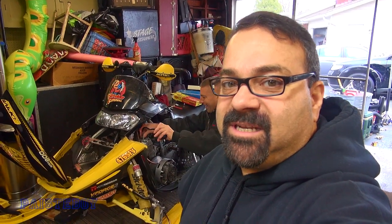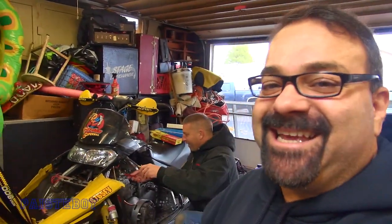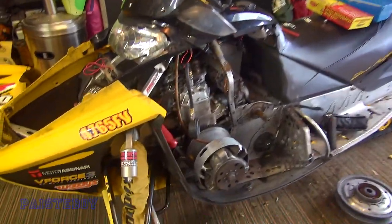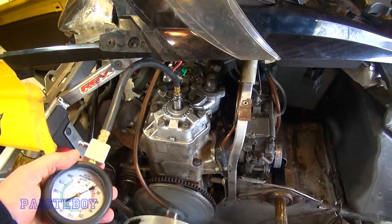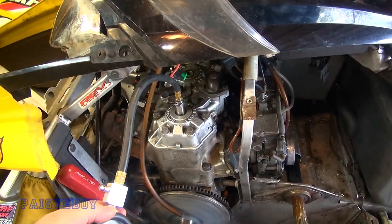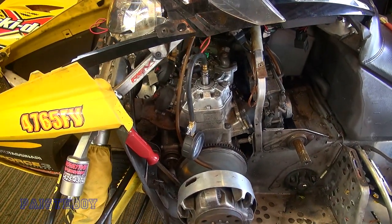We're here at my brother Mark's house taking a look at the old Blair Morgan. The annual rebuild series continues - just kidding. We really need to find out what's wrong with this thing. Gary gave us the leak down test kit. We checked the compression in both cylinders - we've got about 90-95 in this cylinder and about 130 in the other one, so this thing definitely has a problem.